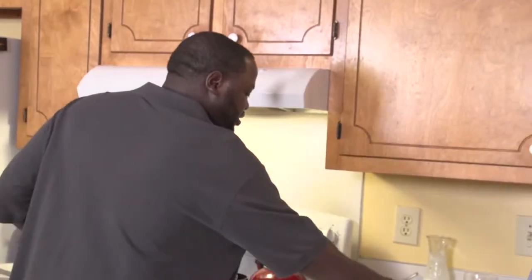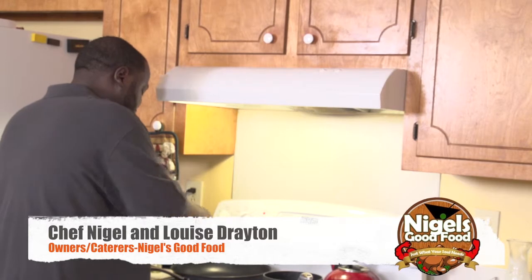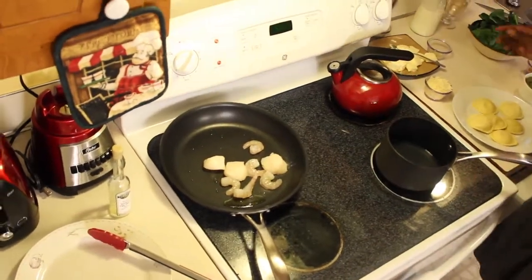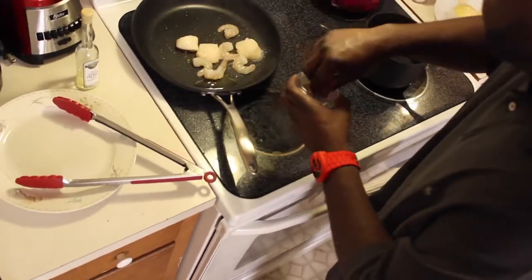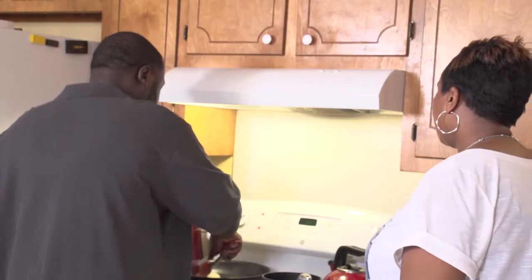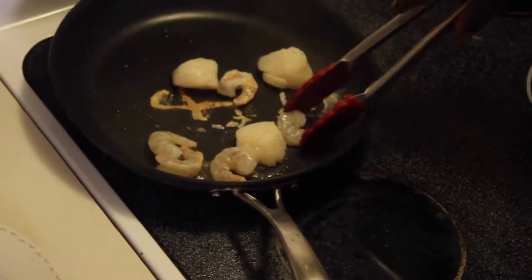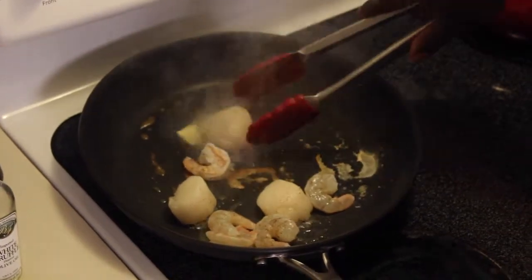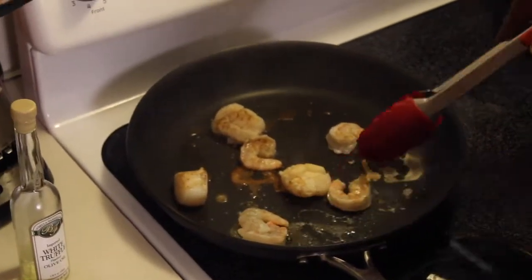I got my pan pretty hot. I'm using truffle oil — I already got basil and olive oil in that. I got my shrimp going in. I'm using about five shrimp and three large scallops. I'm going to build my flavors — a little sprinkle of salt and pepper and garlic, seasoning throughout the dish. Pretty much searing the scallops and the shrimp. I'm going to throw a piece of butter in there, and we're going to finish this dish off with a little heavy cream to give it some creaminess. We're going to add that to the spinach and the ravioli.